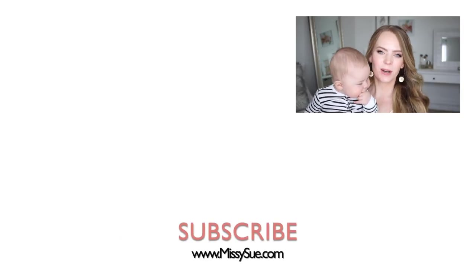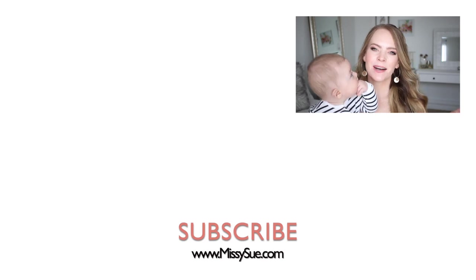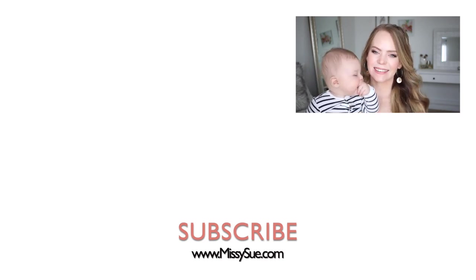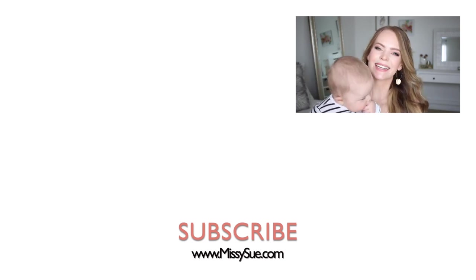Thank you so much for watching. I really hope you enjoyed today's video. I know this hairstyle is a little bit more advanced than your typical everyday hairstyle — it takes a little bit more hand-eye coordination, but I know you can do it. Give me a comment down below if you plan on trying out this hairstyle, and make sure to subscribe and click the notification bell so you never miss a future video. Thank you again for watching and I will see you next time.